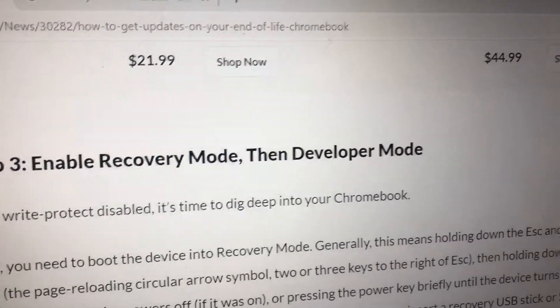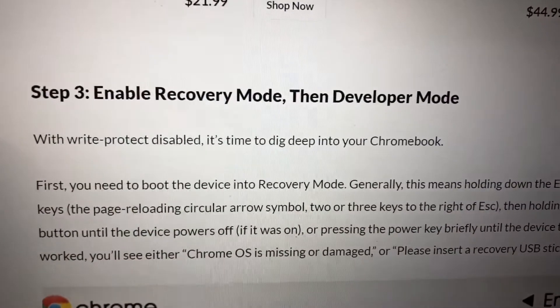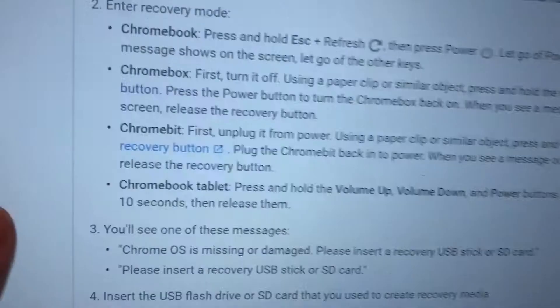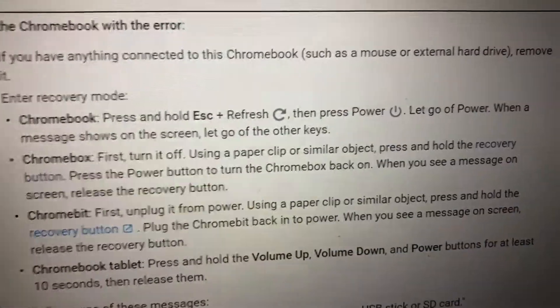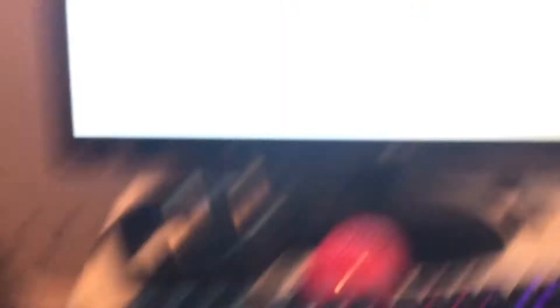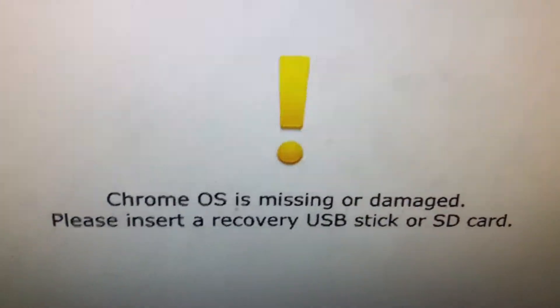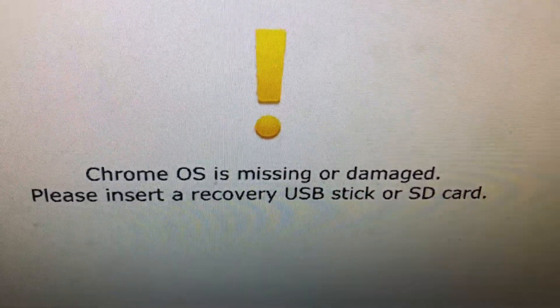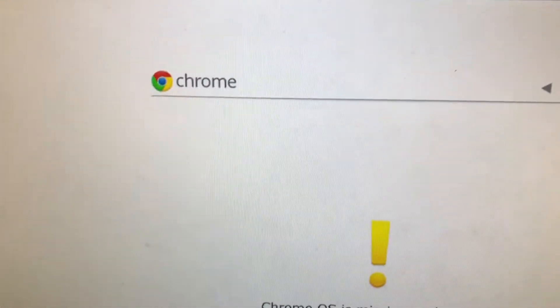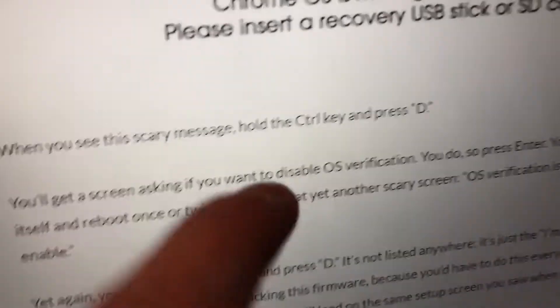Step 3: Enable recovery mode and developer mode. With write protection disabled, it's time to dig deep into your Chromebox — not Chromebook, Chromebox. I used a paper clip and held the recovery button. I see this scary message — Chrome OS is missing or damaged. Please insert the recovery USB stick or SD card using Chrome OS recovery mode.